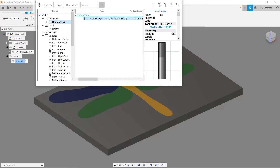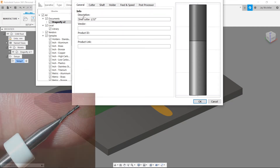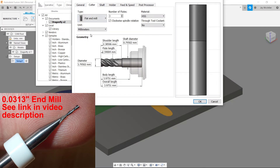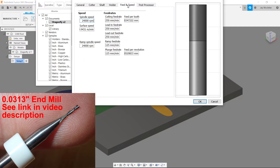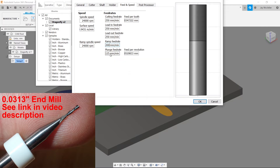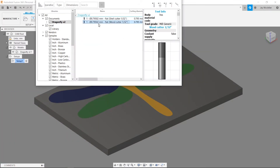I need to define a second tool for cutting the pocket in the wood background. Because it's very similar, I'll right-click the tool I just created and press Duplicate Tool, then right-click the duplicate and press Edit Tool. I'll switch to the General tab and name it "woodcutter." The diameter is the same. On the Feed and Speed tab, I can increase the ramp and plunge feed rate slightly to 200 mm/min since wood is not as brittle. I'll press OK and now I have the two tools I need.